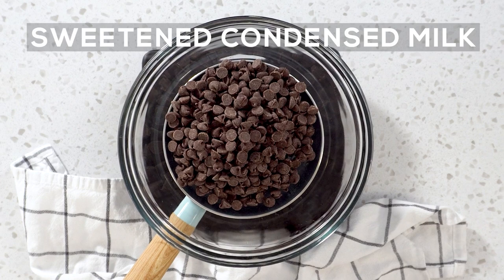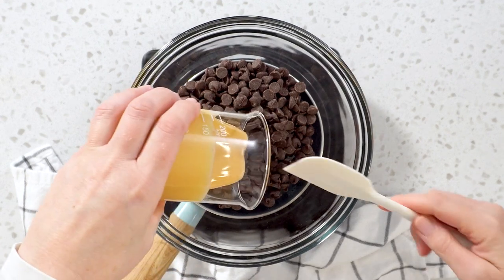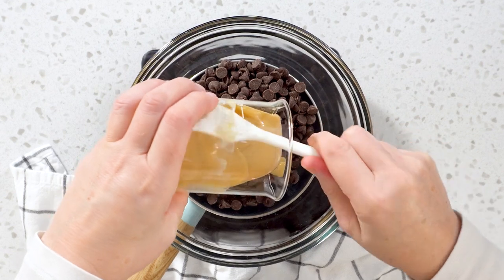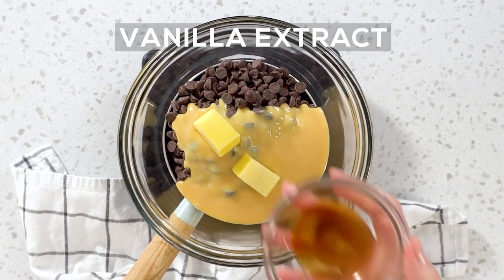Start adding all your ingredients into the bowl: semi-sweet chocolate chips, sweetened condensed milk — I like to use room-temperature condensed milk, it's easy to remove from the can — unsalted butter at room temperature, and vanilla extract.